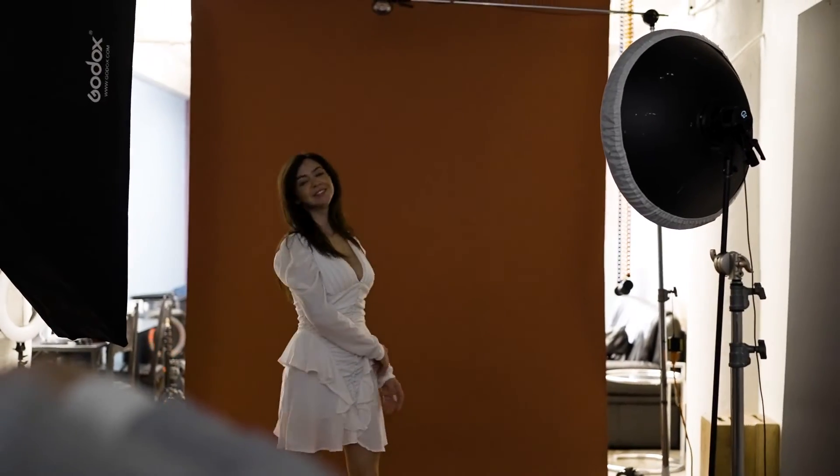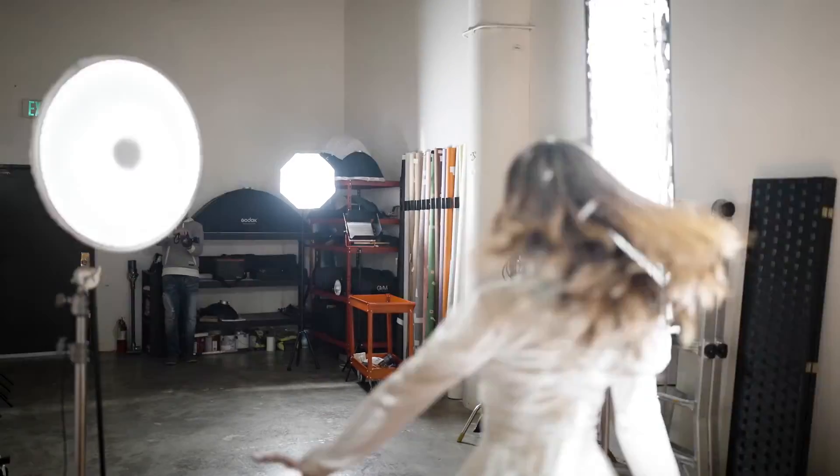The REFLEX STUDIO comes with a REFLEX light head, light stand mount, and a 24-degree optic that makes the light appear similarly to a grid by focusing the light's power over a smaller area. Also included is a 3-meter USB-C power cable and 100-watt USB-C power adapter.